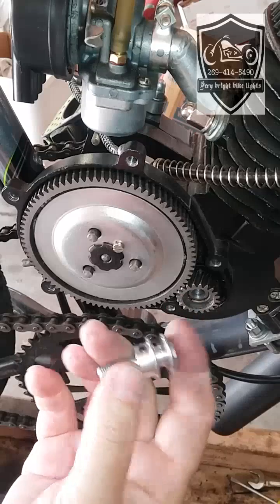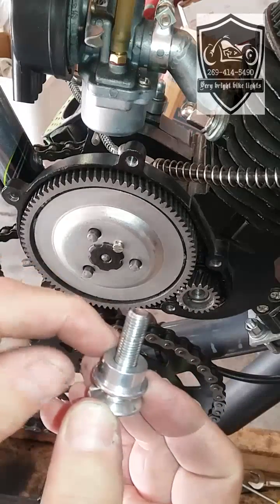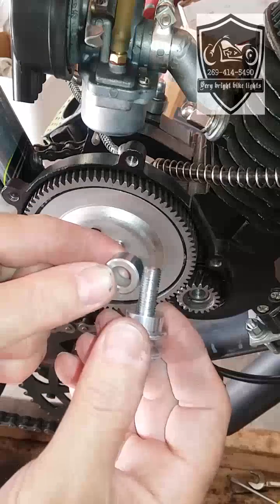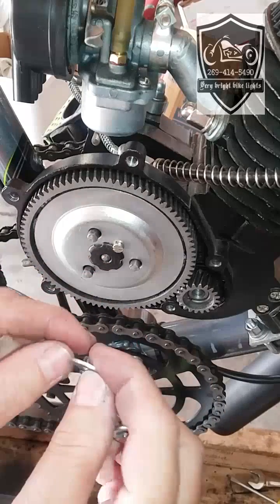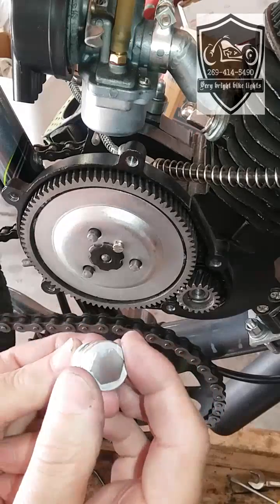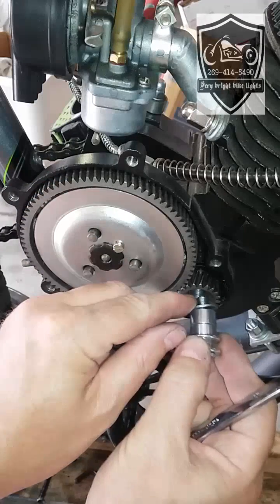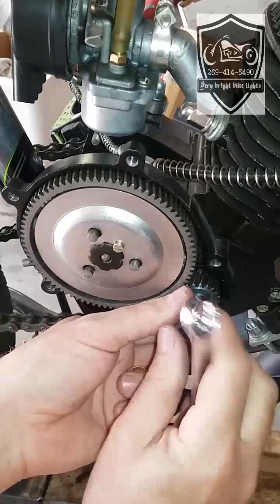Here are the pieces that come in the kit: you've got your main pulley attached to this bolt, a steel spacer that slides right on, and finally a washer that goes on. This is a 13mm bolt head. After you've got this all put together, you just put it right in there and finger-tighten it.